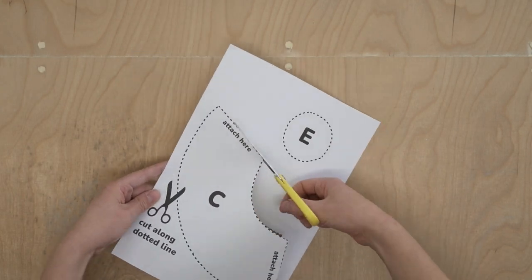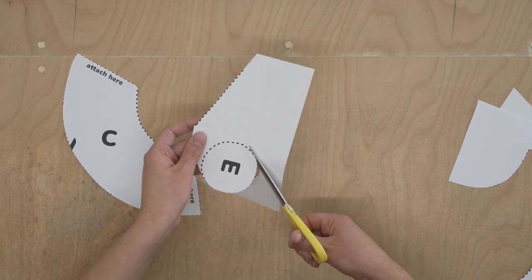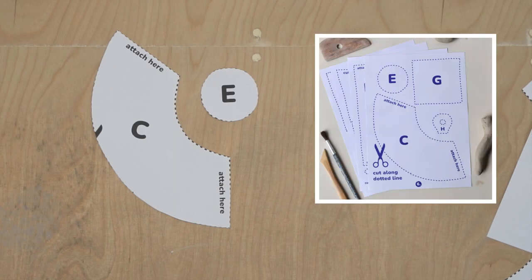The first thing you need to do is cut out the template pieces. We are using templates C and E for this project. These templates are actually part of a larger kit, so that's why the names might seem a bit random.